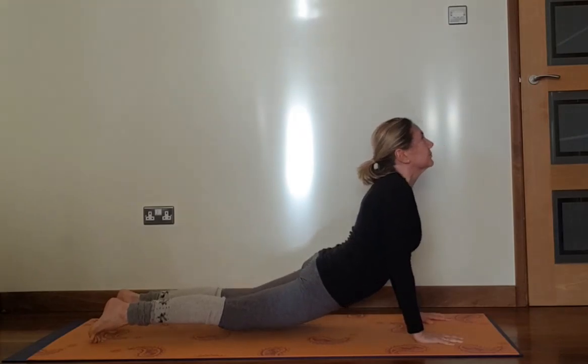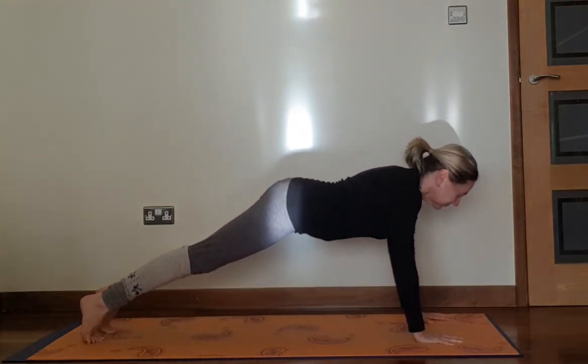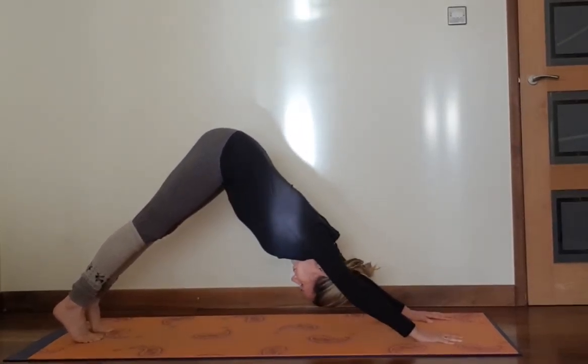Inhale, look forward, chest up. Exhale, hips back down.